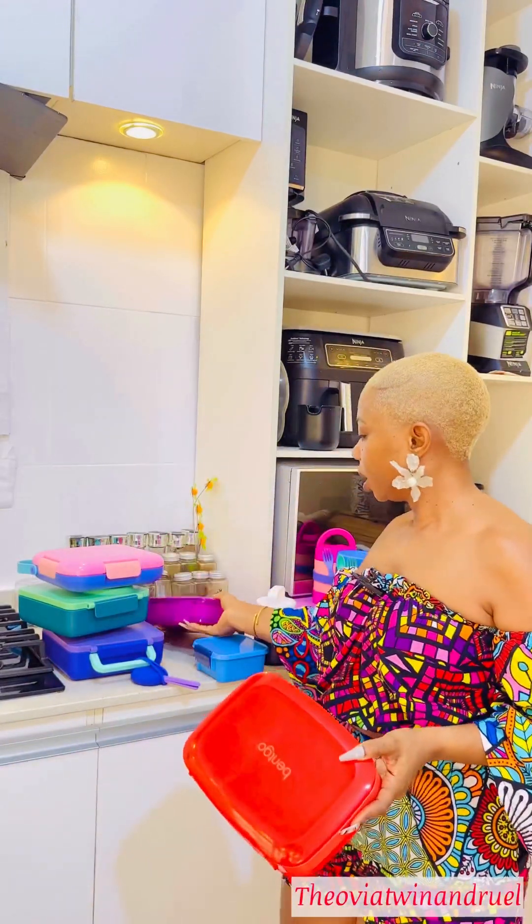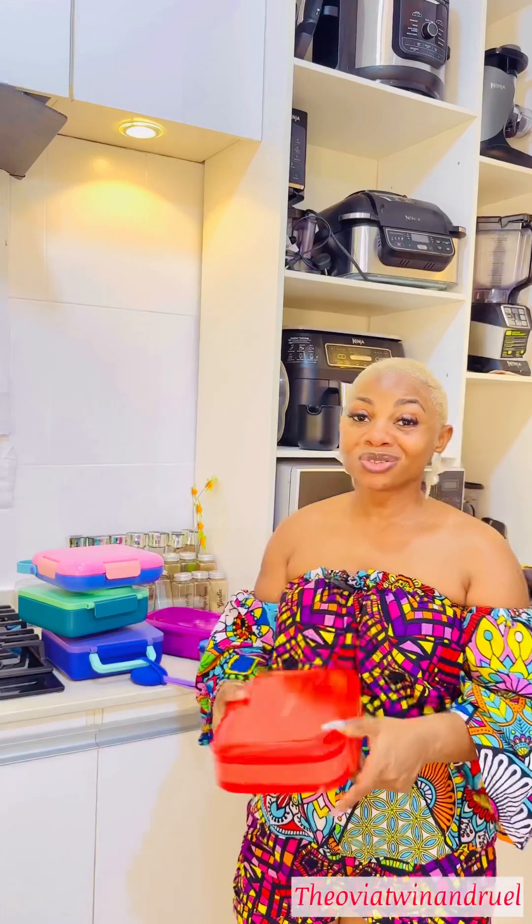This is the Bento box. I usually see people on Instagram use this for food. The only thing is your food will not stay hot — it will only be warm, and that warmth lasts for about two to three hours, except you're using a silicone gel to keep it warm.